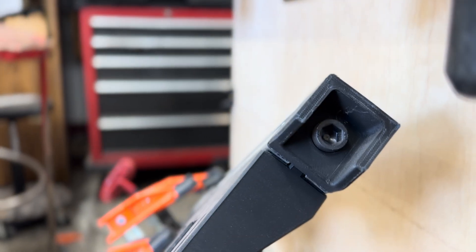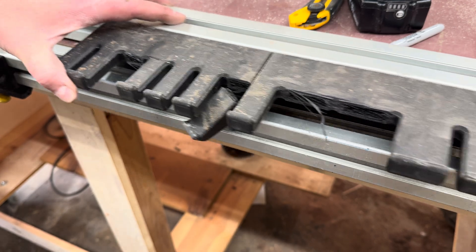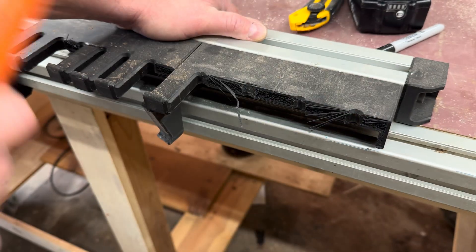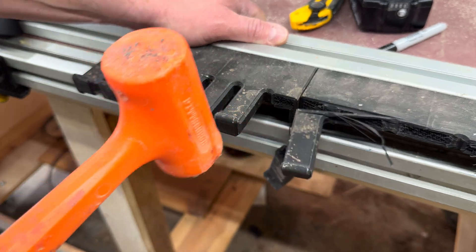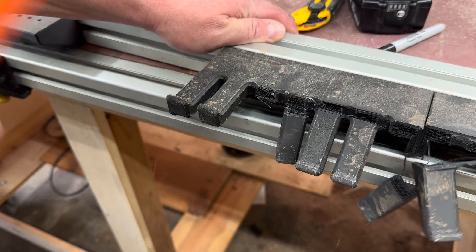There's a point where you stop tinkering with the wrong material and you finally do it the right way. 3D printing is incredible for prototyping, but everything fails eventually. With PLA, it's usually layer adhesion and cantilever stress. Those forks on my clamp rack were basically mini cantilevers supported at one end, loaded at the other. Bad combination for a brittle material.